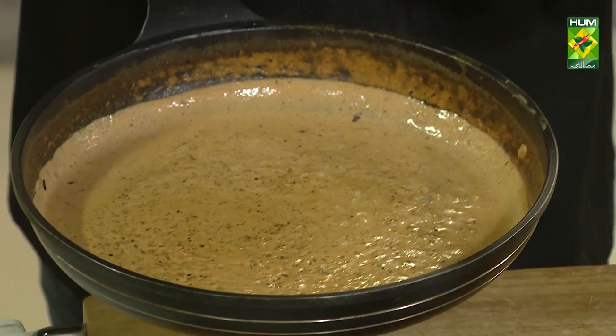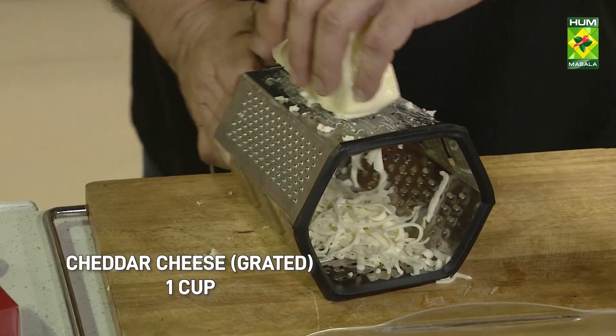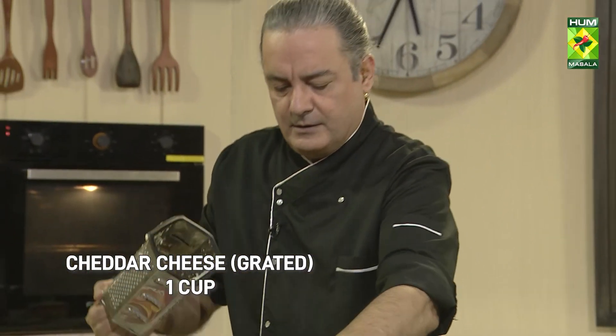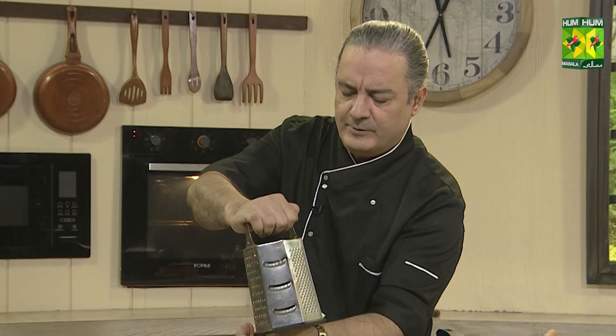It will be very nice to see the color of the salad. It's not too spicy. We will add the sauce to the chicken. We will add 1 cup of cheddar cheese. Then we will add the chicken on the side.